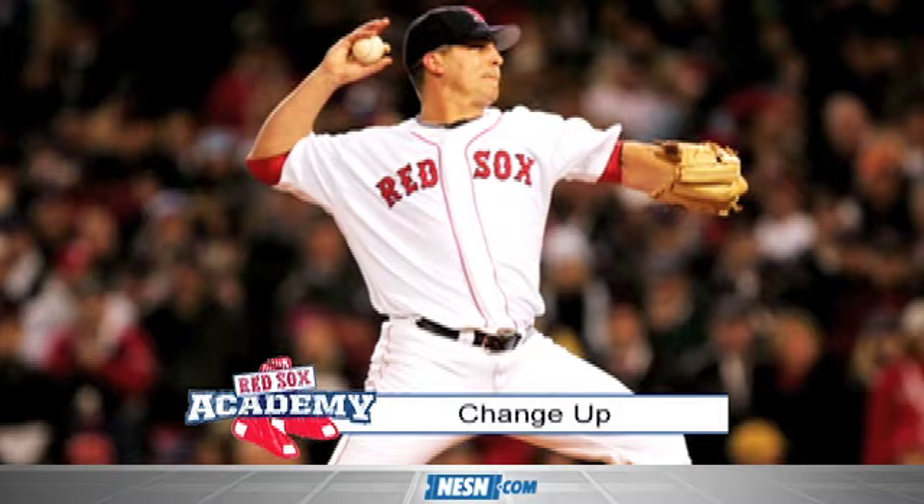We're going to bring Nick in — Nick, 17 years old. Might not be the easiest pitch, but this is Keith Folk. He's going to show you his changeup. Everybody's changeup is a little bit different, but let's see how you do with it, Nick.